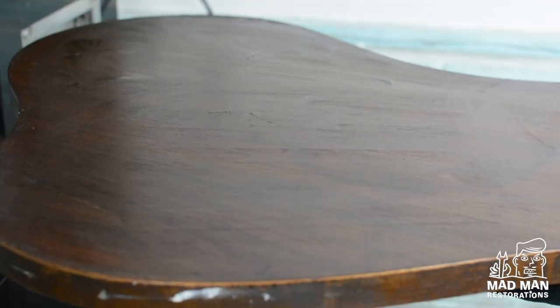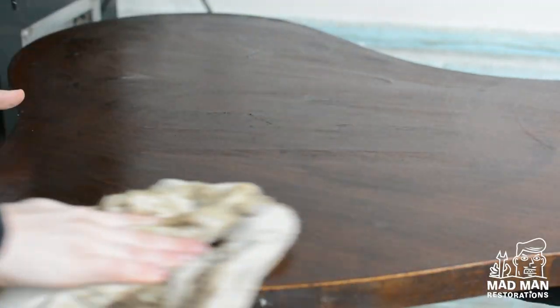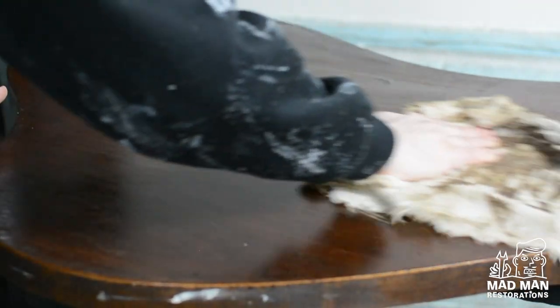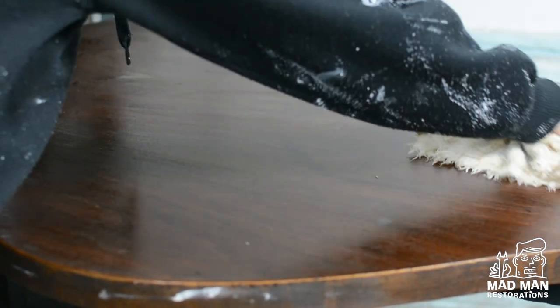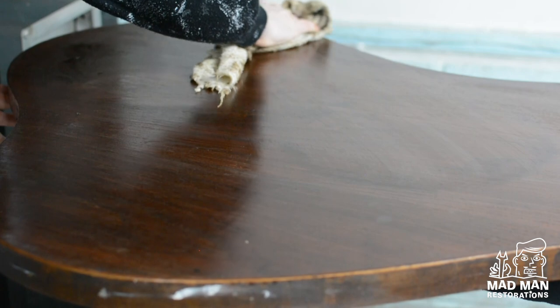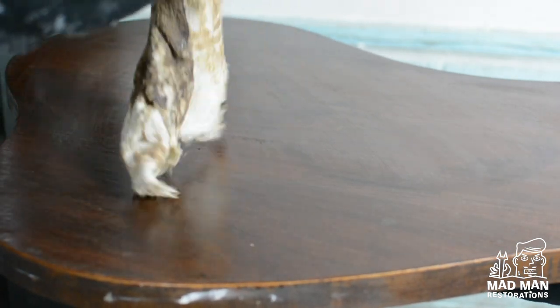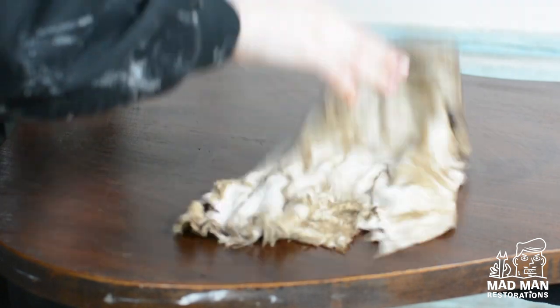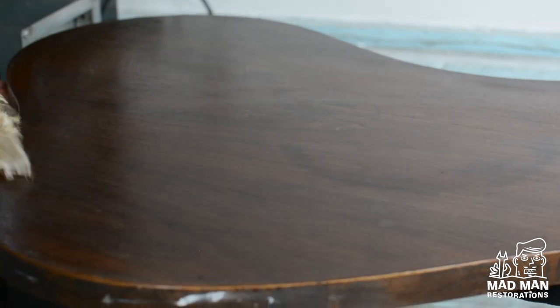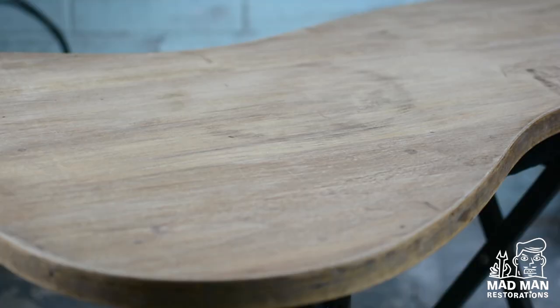My favorite part about QCS is the cleanup — I simply clean up by using a wet rag soaked with water. Because QCS is a water-soluble, solvent-based chemical stripper, you do not have to clean it up using solvents like lacquer thinner, acetone, or mineral spirits, which makes this the perfect product to use indoors. Then I like to let the piece sit overnight or in the sun on a nice warm day.